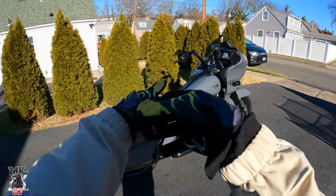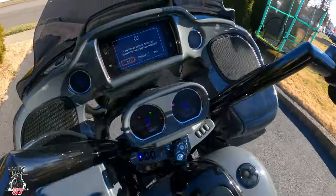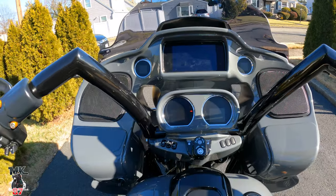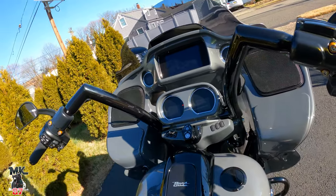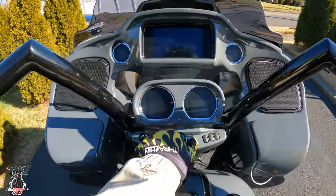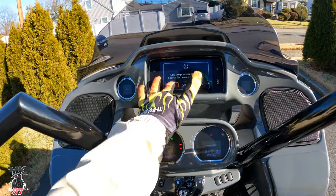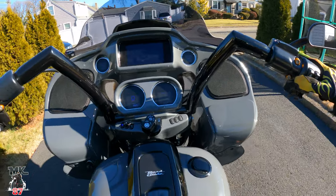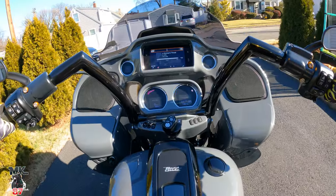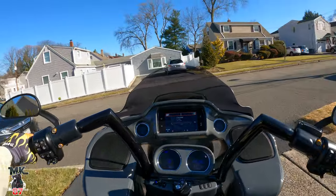Let's get on the road. I'll let you guys know how the Santoro Fab Works bars feel, and I'll tell you more about the floorboards and the gauges. Let me plug in my phone so I can listen to music. Turn it on — gauges all up on there, turn it on. Sounds really good with the exhaust. Like I said, same exhaust that's on my bike.